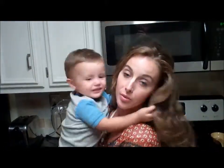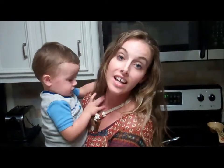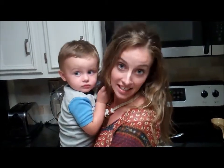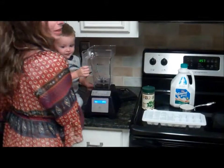We are going to make Mommy and Colton's favorite chocolate snack and I call it a liquid Reese's Shakeology, because I love chocolate and peanut butter and this has been a big help to me for my sweet tooth.